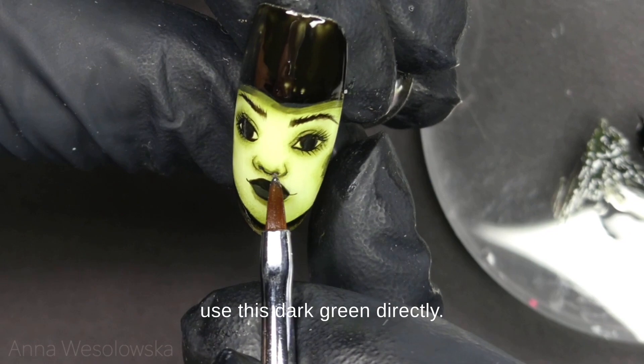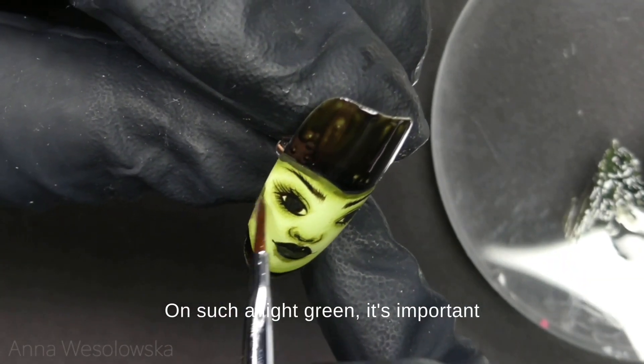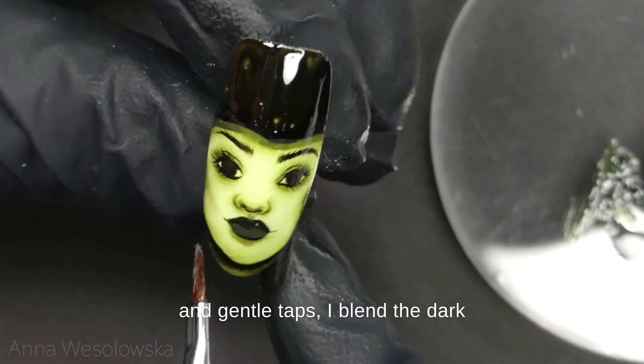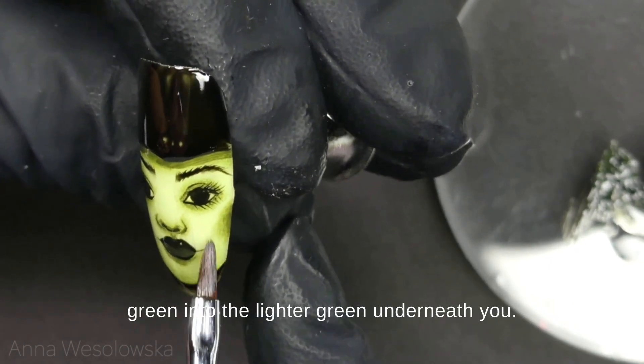We don't want to use this dark green directly on such a light green — it's important to always have that transition color underneath. Now again with a clean brush and gentle taps I blend the dark green into the lighter green underneath.